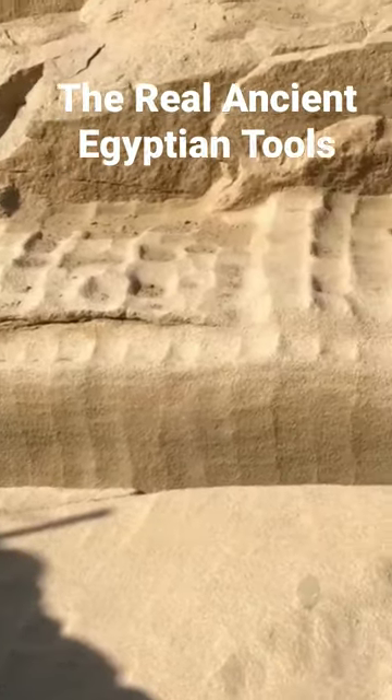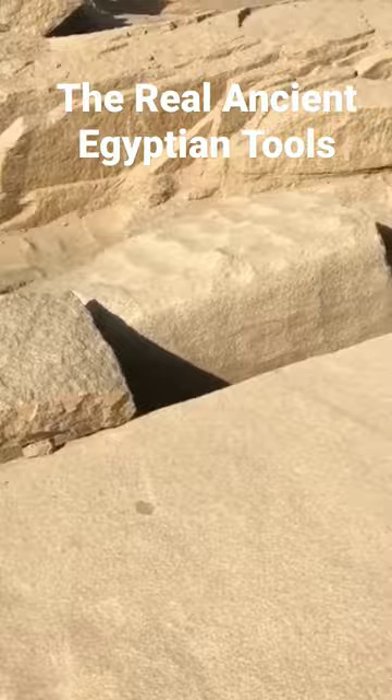The marks seen on the unfinished obelisk are not scoops. The ancient Egyptians were not softening the bedrock and scooping material out.